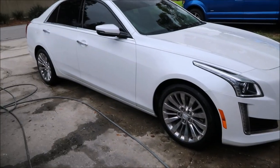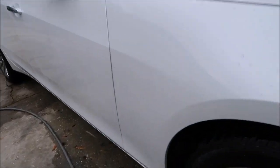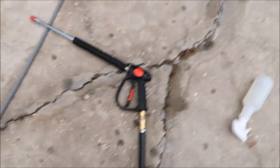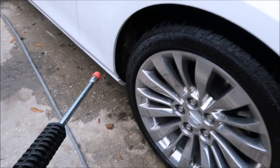All right, guys, I'm about to use the eco-rinse machine to safely and gently remove all this dirt. Can you see all that dirt back there from the fender well? This is a carpeted fender well. Now you don't want to use too much pressure, and fortunately the eco-rinse machine has just the right pressure — 1100 PSI is perfect.